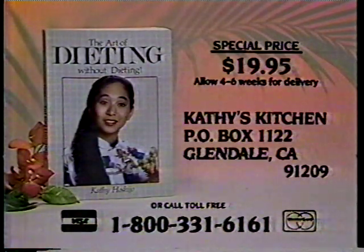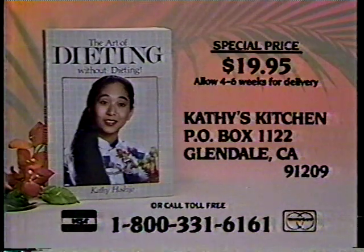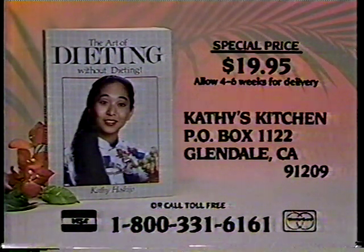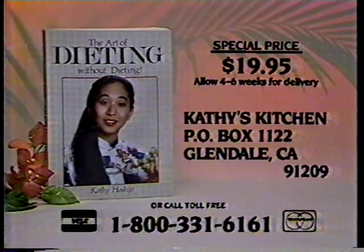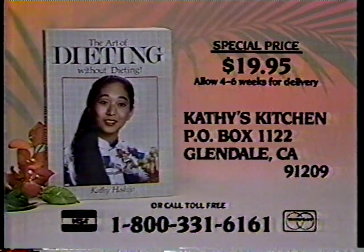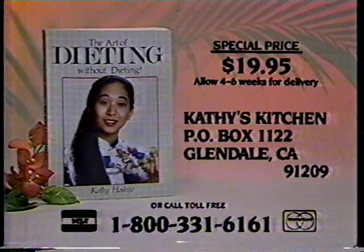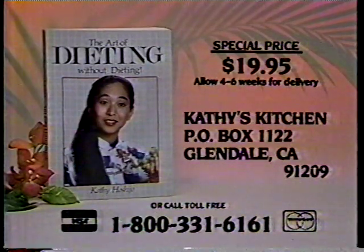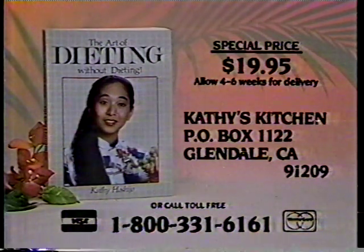To get your copy of Kathy's new 750-page book, The Art of Dieting Without Dieting, send a check or money order for $19.95, which includes postage and handling, to Kathy's Kitchen, P.O. Box 1122, Glendale, California 91209. If you prefer to use your MasterCard or Visa, call toll free 1-800-331-6161.